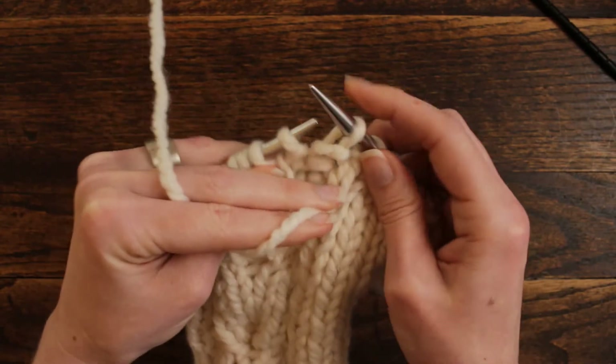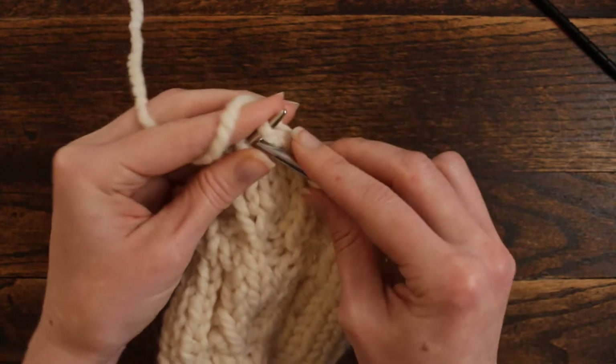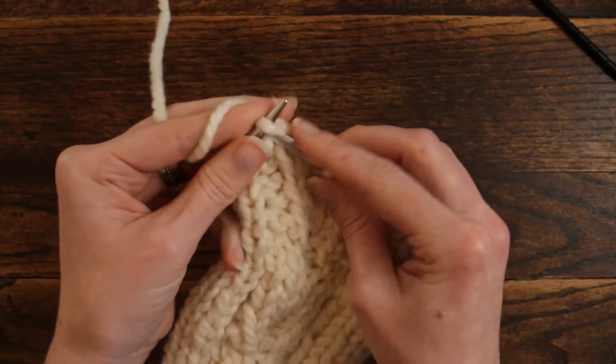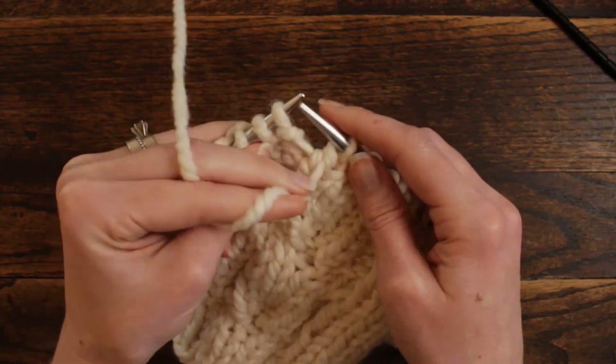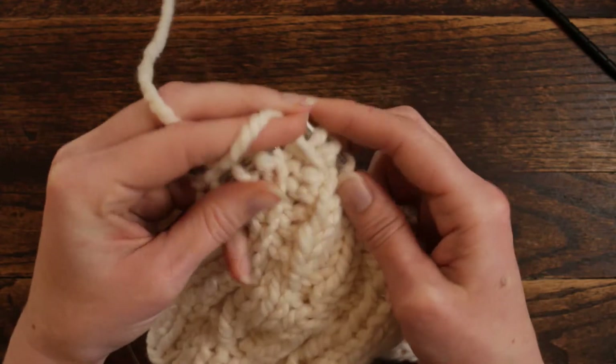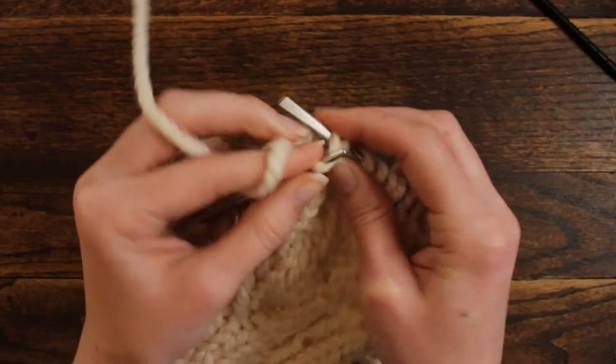Yarn in front, slip, and knit. Then bring the yarn in the front, slip 2, put the yarn in the back, and then knit the last 4 stitches.